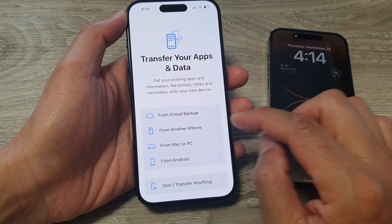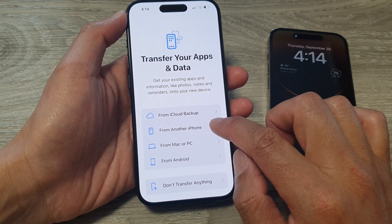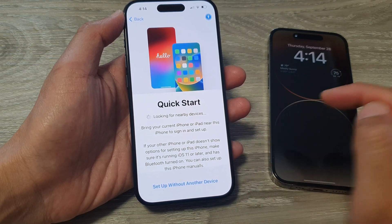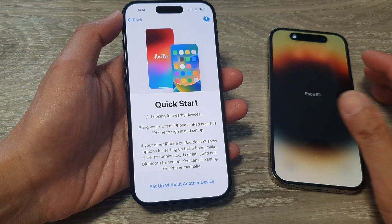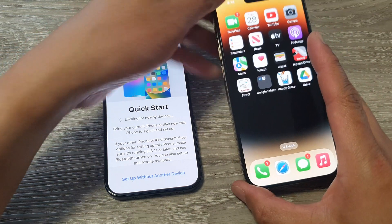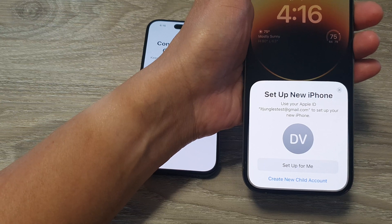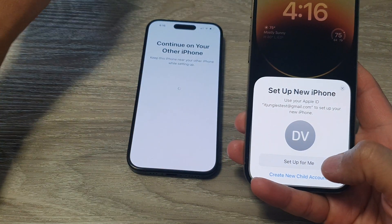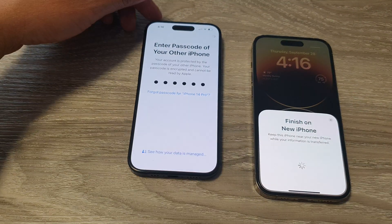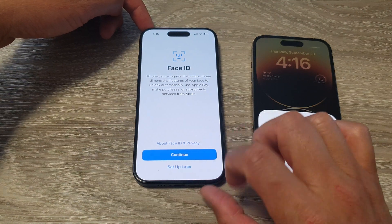To transfer the data over from an older iPhone, select from another iPhone. It says looking for nearby devices again. I'm going to unlock my device and tap on the continue button. On my iPhone I'm going to choose set up for me. It says enter the passcode of your other iPhone — put in the passcode to proceed. And I'm going to choose set up Face ID later.